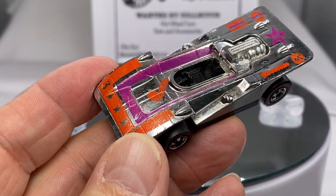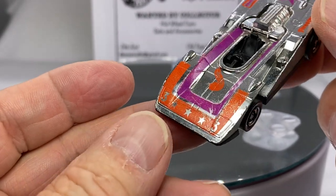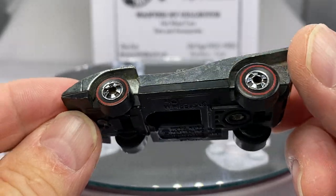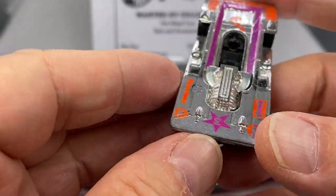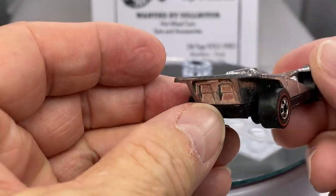Hello everyone, welcome to Redline Diecast Calls, your source for Mattel redline era vintage toys. Today's quick little video is going to show a little collection that came in — oh golly, months ago.